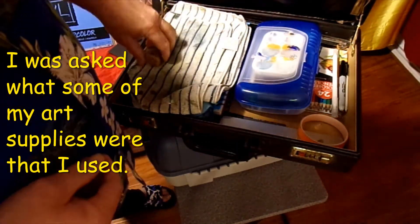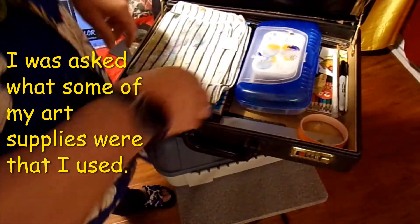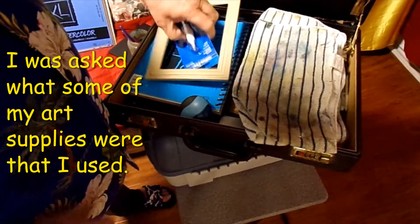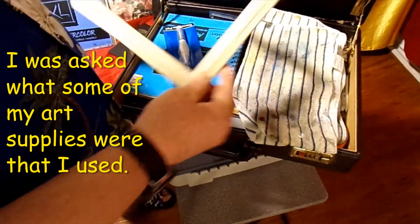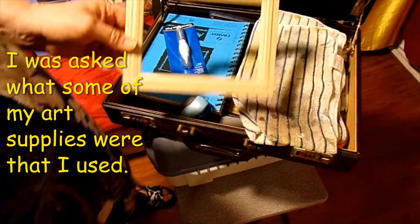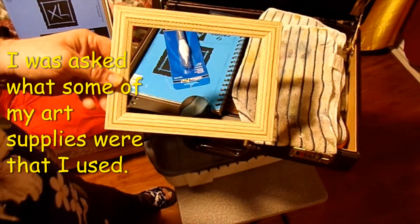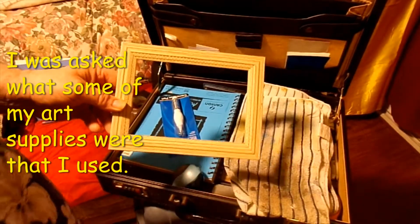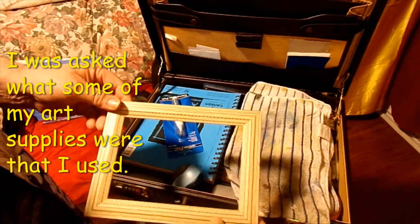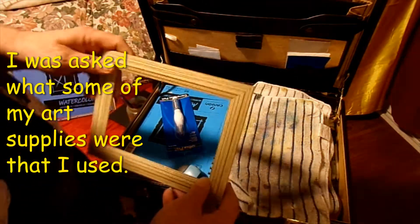I got a Craftsmart fan brush that I use every once in a while, and I even got some natural sponge — not so good, it doesn't really work that well. I also have a little frame that I use for my small paintings, to raise them up a little bit so I can take a picture and keep it.